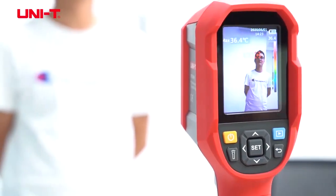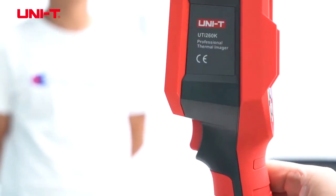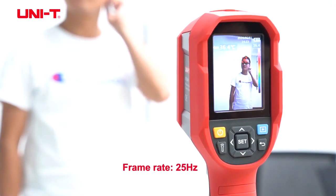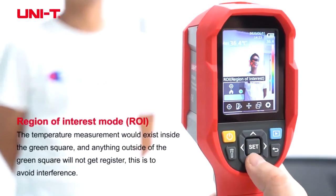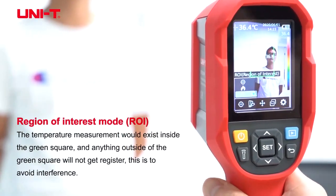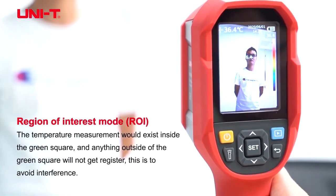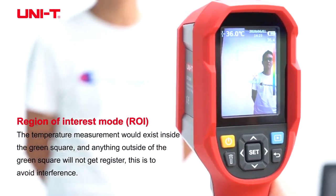Hi, so this is the new thermal imager, UTI-260K. This thermal imager has a frame rate of 25 Hz. Some of its new features are there is a region of interest mode, so the temperature measurement will exist inside this green square and anything outside of the green square will not get registered. This is to avoid interference.